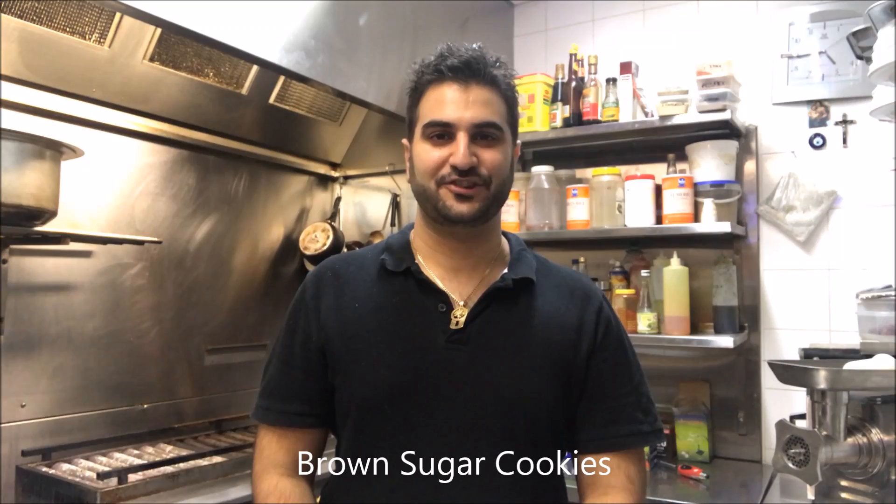Hey everybody, today I'm Henry's How To's and I'm going to show you how to make brown sugar cookies. Let's get straight into it.